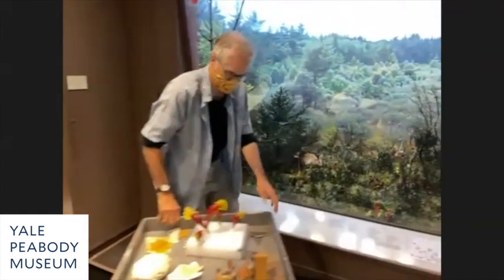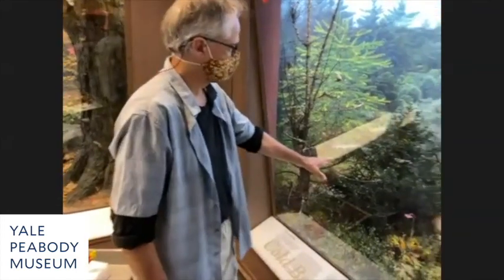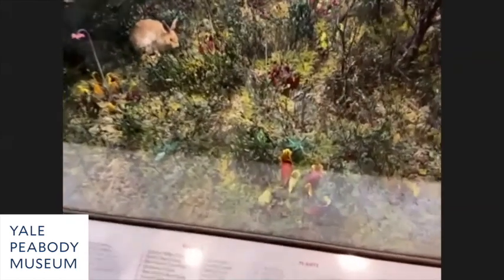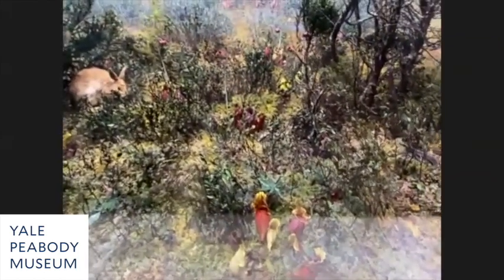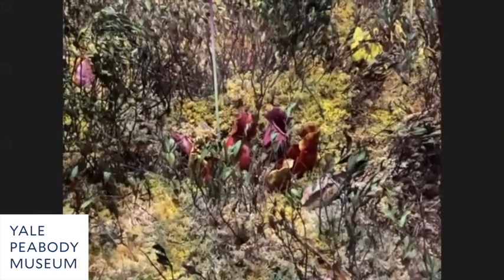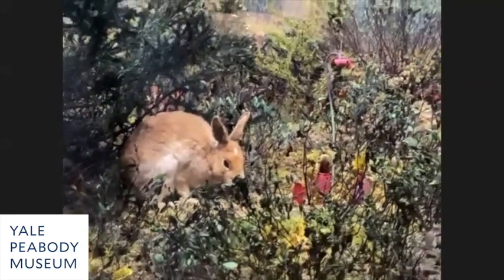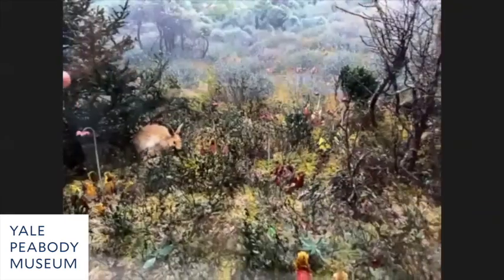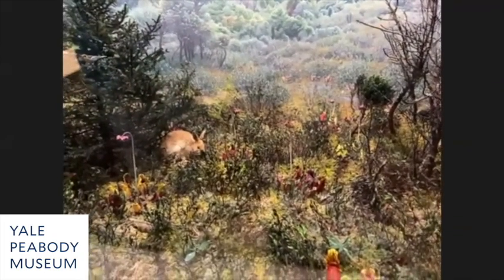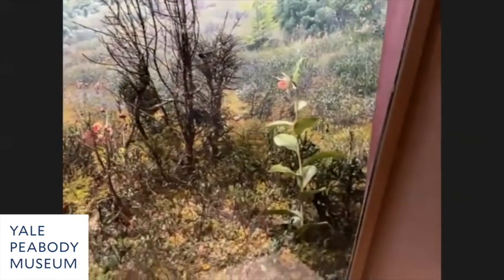The bog is the final diorama here. Ralph Morrill collected the sphagnum, the leather leaf plants, the pitcher plants, and the spruce tree. Over time the color faded from the sphagnum, the leather leaves turned brown and looked dead, and the pitcher plants had never really been painted — just a maroon color. Everything looked tired in this diorama.